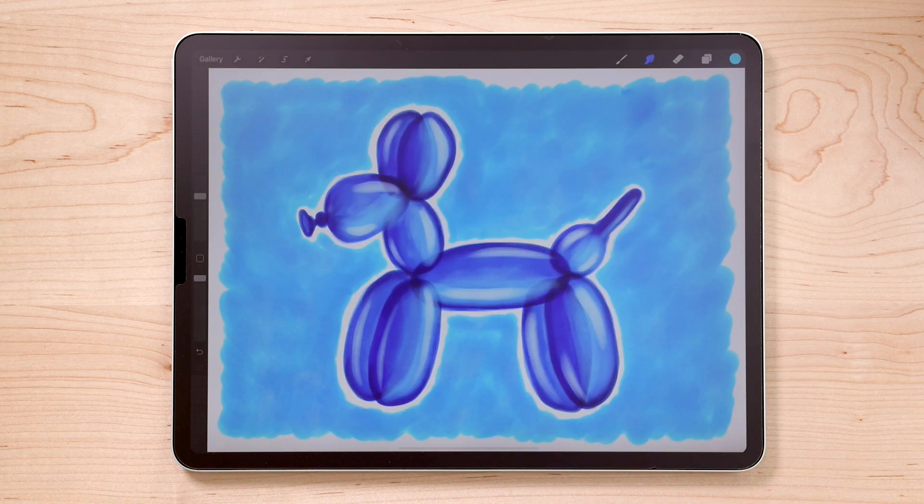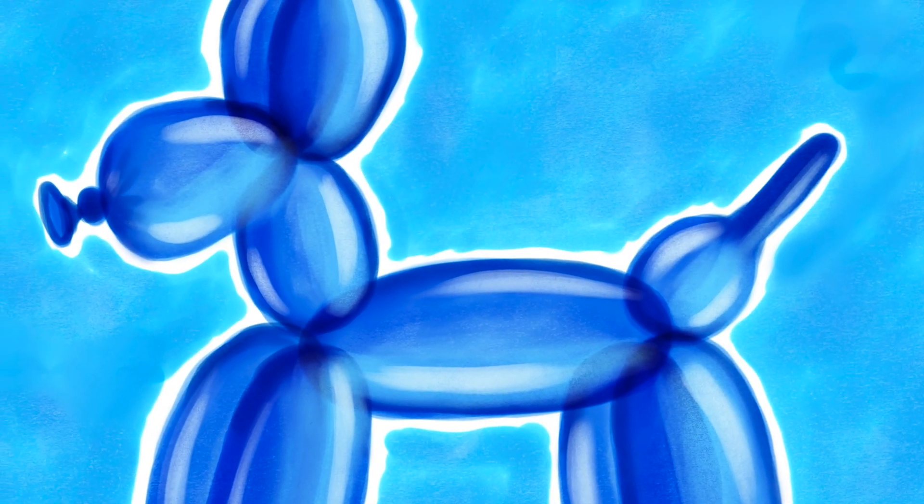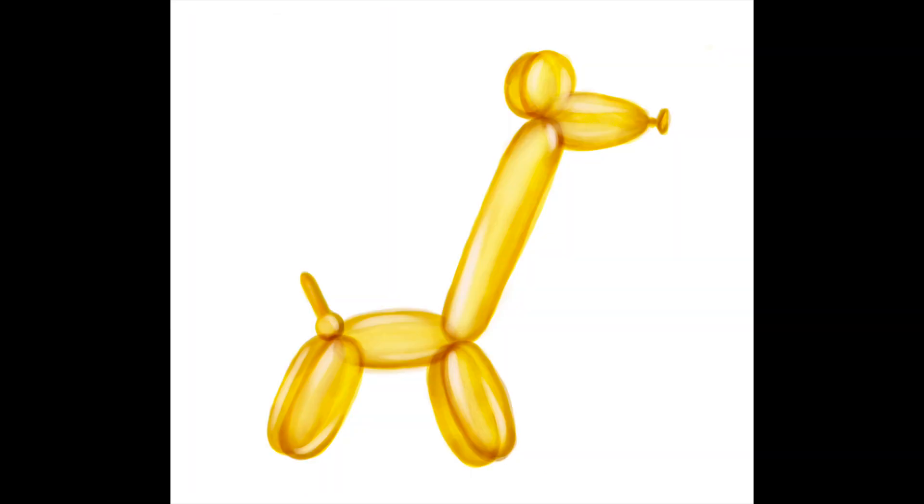I think that looks pretty good. And there you have it — an awesome balloon dog! I really hope you enjoyed this tutorial. We learned a little bit about how to make things look transparent and also how to make things look shiny. Maybe you'll take what you learned and make some balloon animals of your own.